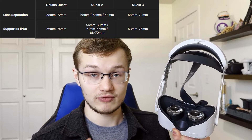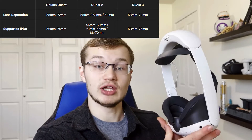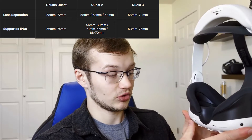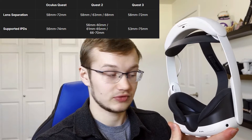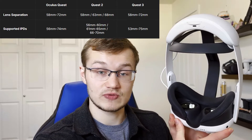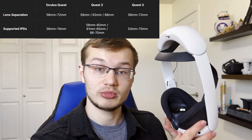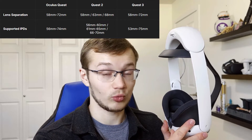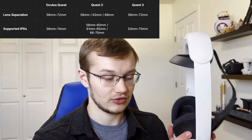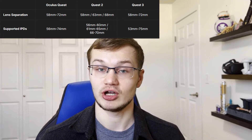If you fall in the middle of one of those ranges, then you're more likely to have more eye fatigue. The Quest 3 luckily went back to a full IPD adjustment where you can turn a dial on the bottom to choose exactly within the range. Its range is 53 millimeters to 75 millimeters, which is 3 millimeters larger on the low end and 1 millimeter larger on the high end.